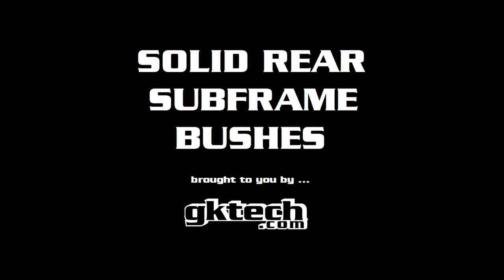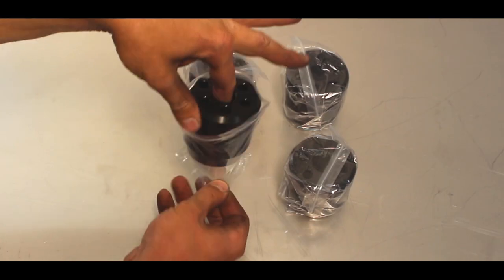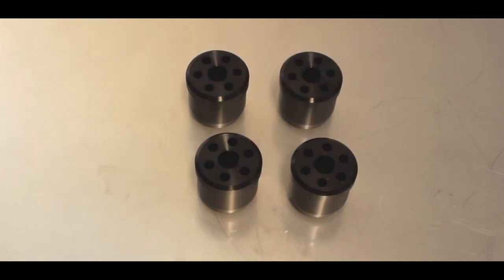Officer Dan coming back at you with another install video for GK Tech. This time we're installing the solid rear subframe bushings, which are made from 6061 T6 aluminum, as you can see here.